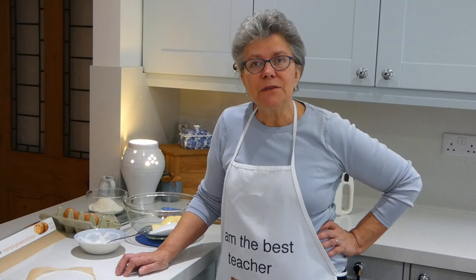Hello, I'm Becky. Welcome to my kitchen. There's something very special about homemade cakes and filling your house full of that wonderful smell. So I thought I'd show you how to make a Victoria sandwich.